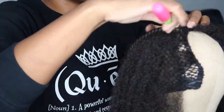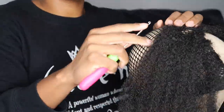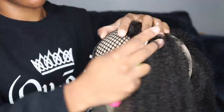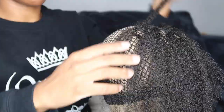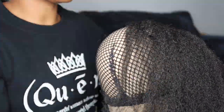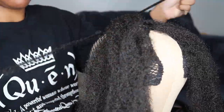Tip number five: blow dry the hair periodically. If you intend to do the straight crochet style I showed in my first video, you'll want to blow dry the hair periodically because the hair looks different in its original state compared to its straightened state. You'll be able to see the coverage better and know where to add or remove hair. I blow dry after installing the first pack and then add hair as needed.